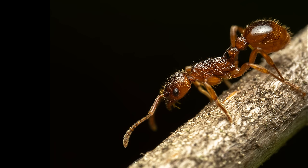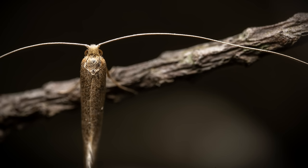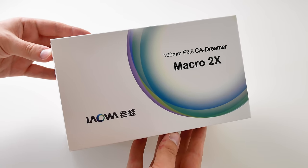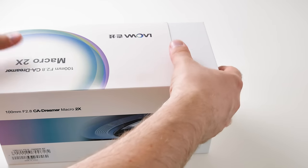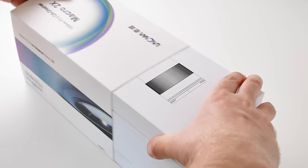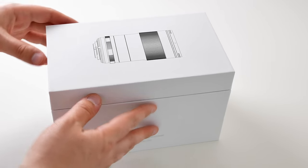So let's look at how I took these photos. I took them the other day with the brand new Laowa 100mm 2x macro lens from Venus Optics. They were kind enough to send me a review copy of their new lens and I was really excited to try it.